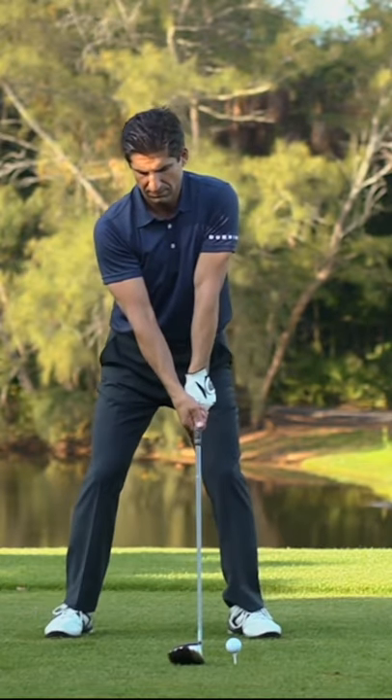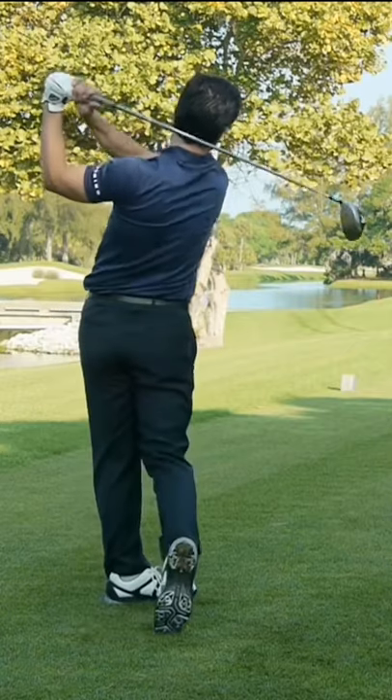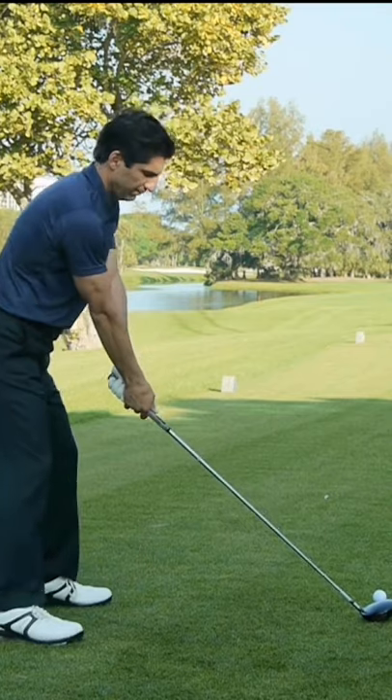Ground your feet and make a swing to that same rhythm. This exercise allows you to experience using mass over muscle and find your natural rhythm.